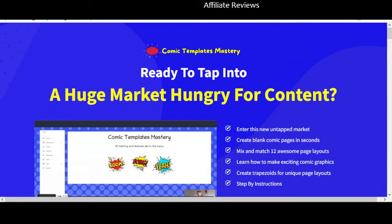Welcome back to Affiliate Reviews. In this video we're going to be taking a look at Comic Templates Mastery. Just before we jump in, a reminder: this is not a sales or promo video, this is an honest review video.